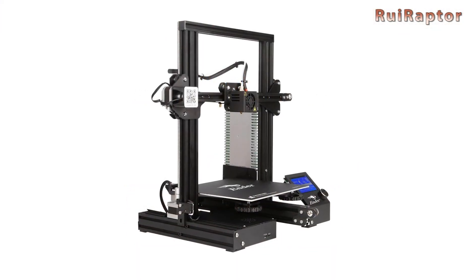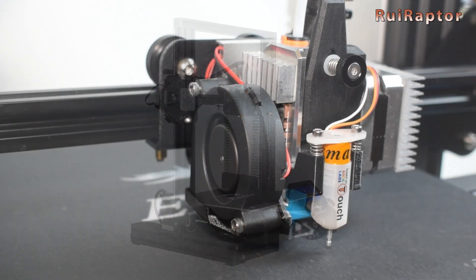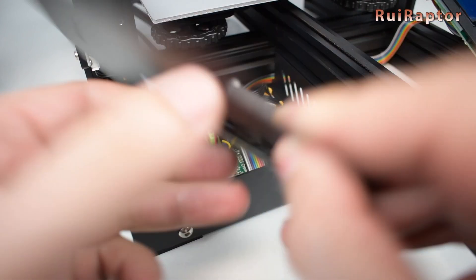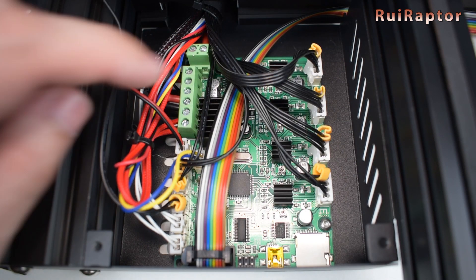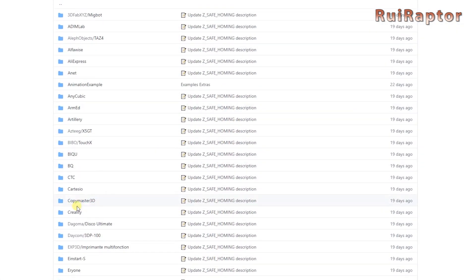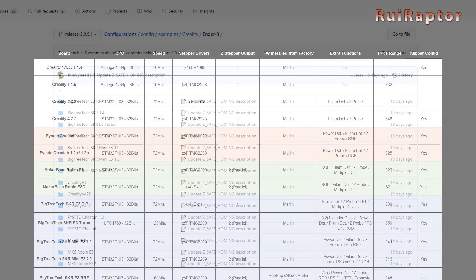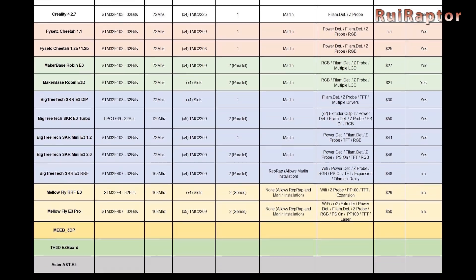The Creality Ender 3 is no doubt one of the most sold 3D printers on the market, and also the one with more upgrades available. Among the most popular upgrades, the replacement of the stock board is one of them. With this in mind, many companies design boards dedicated for these printers, meant to be plug and play. This wide variety is reflected, for example, when you check the config files for Marlin firmware, which include many different boards. The list of plug and play boards is quite rich, so let's check some of the most popular ones.